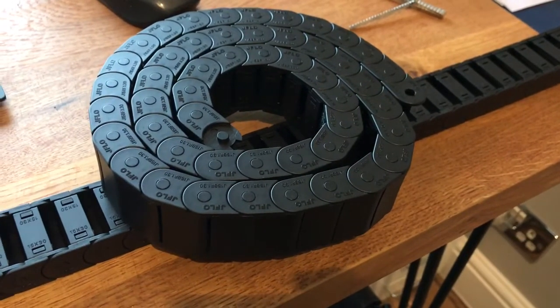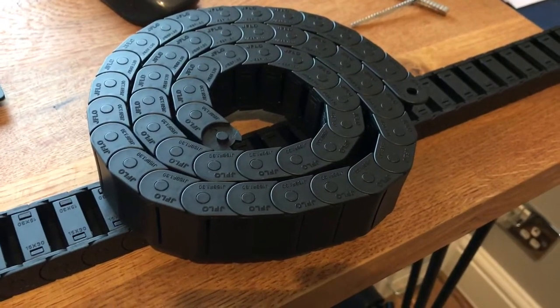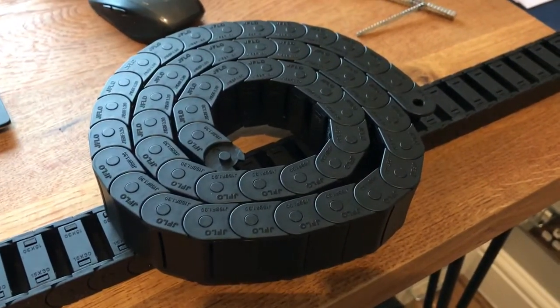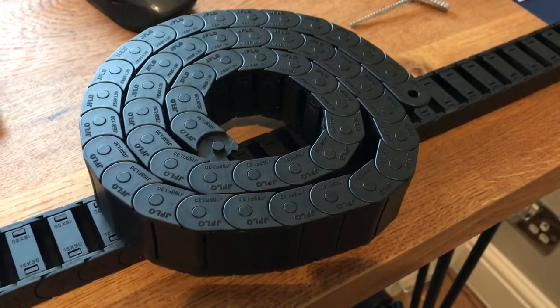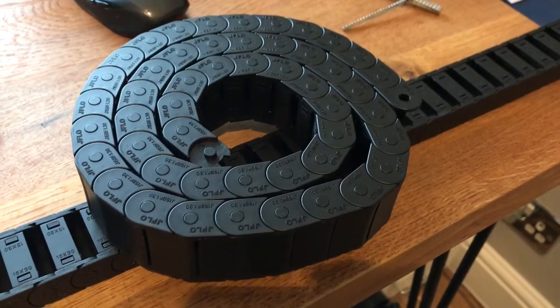I decided to extend the search and buy directly from China — if you want reliability. And then this morning I received my new drag chains. These come from a company called Cloudray, I believe — I'll post a link along with the video. And these are 15 by 30 millimetre internal diameter drag chains, which you can open.